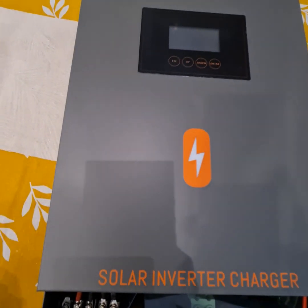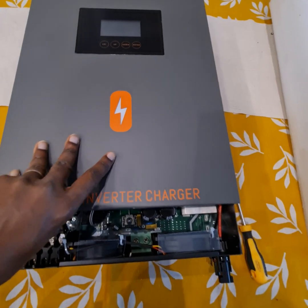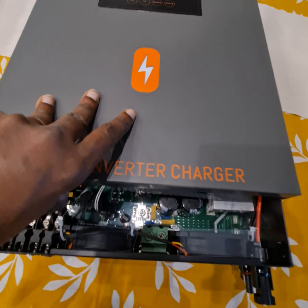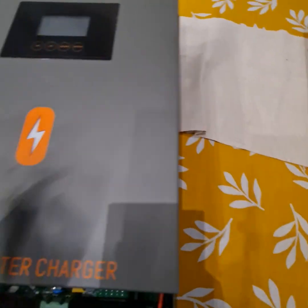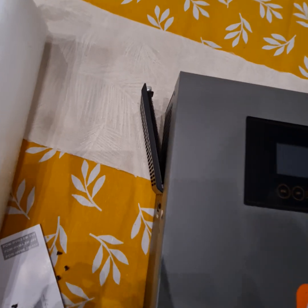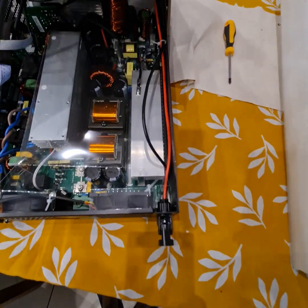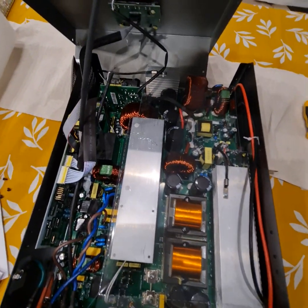At first view it looks the same. Let me open the front cover as well. I've opened it — let's see. One more screw is left. Now all the screws are off — let's open the edge and see what is inside.